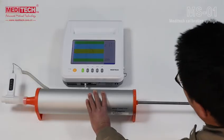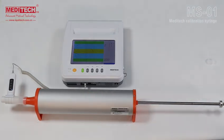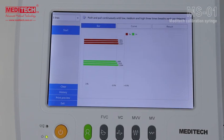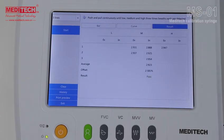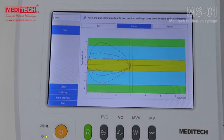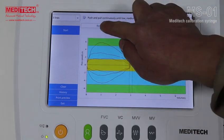Once the test is complete, pull the handle to the maximum position. Two to three seconds later, the test results will be displayed. If the result shows Pass, click Finish and save the data. If the test result shows Fail, click Start to repeat the calibration.